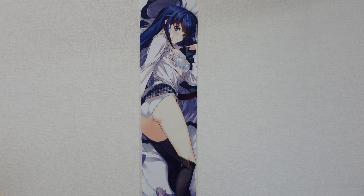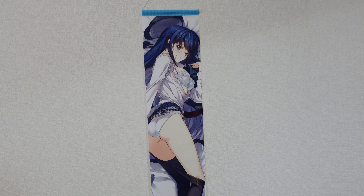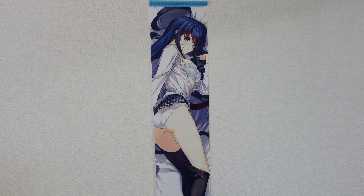Thank you so much for joining me on today's merch review from White Album 2. I'll be back with more merch reviews in the future, so until then, take care.